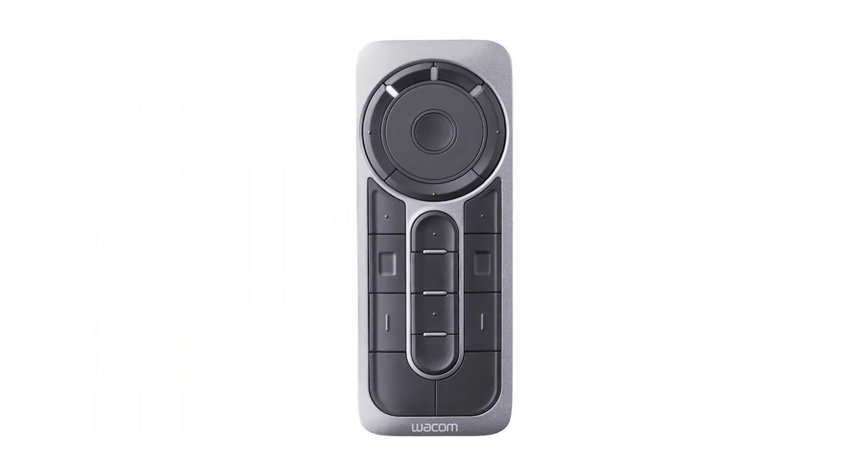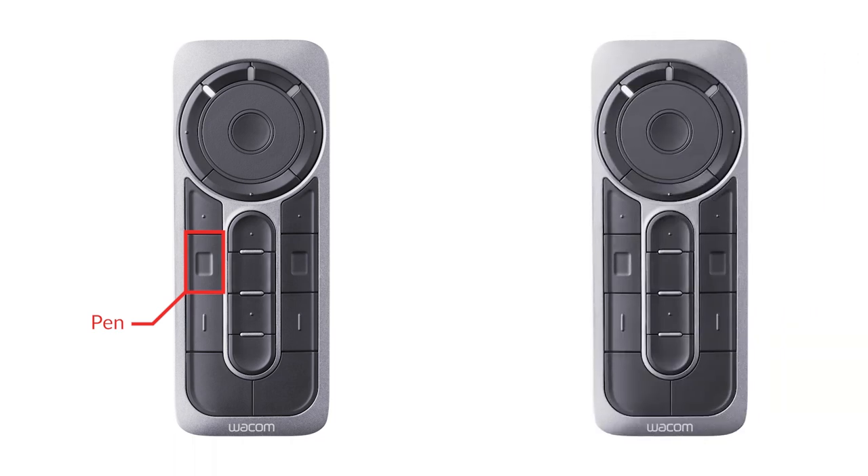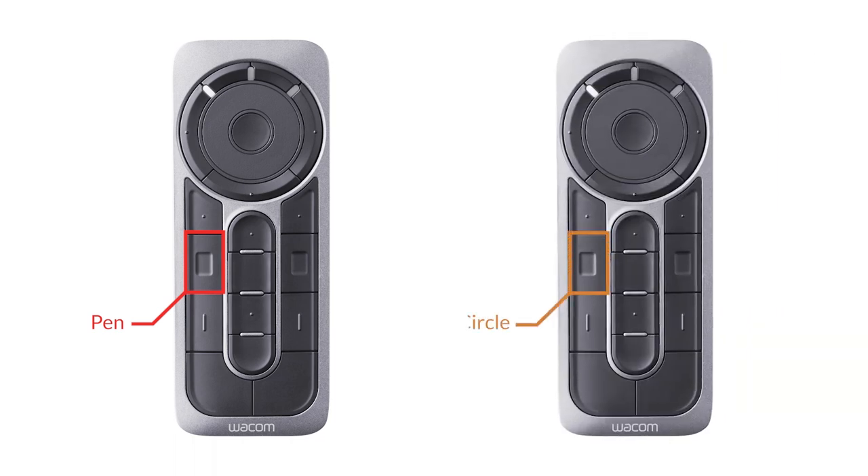The third Wacom device that enriches the design experience is the Express Key Remote. This is an additional handheld device that allows users to set custom shortcuts and keystrokes in one convenient location. This provides streamlined access to the most commonly used software commands, with different commands assigned to each button per software title. For example, this key here can be assigned to activate the pen command in SolidWorks, while that same button is assigned to activate the circle command in Fusion 360.